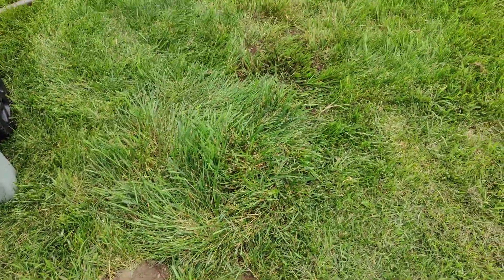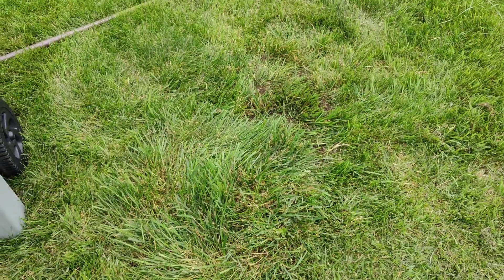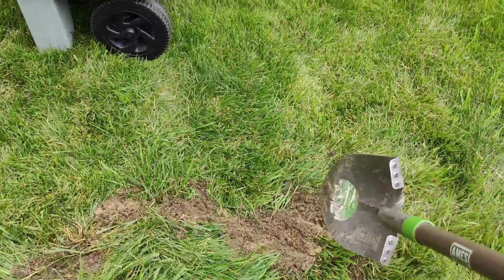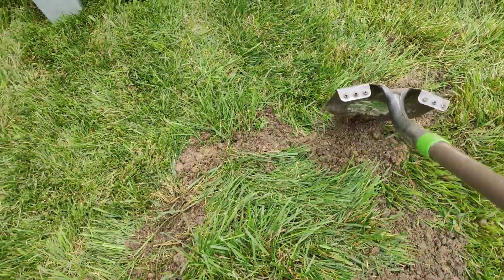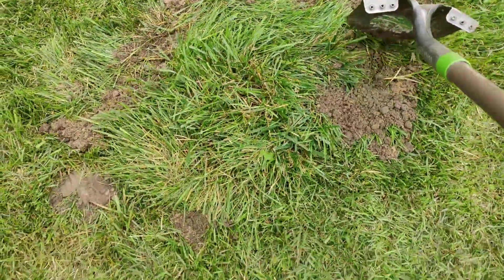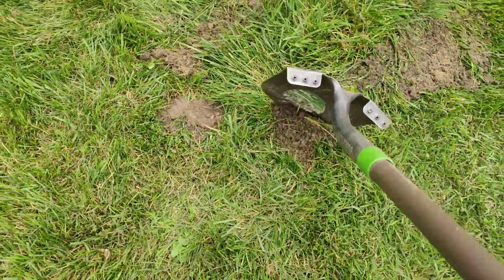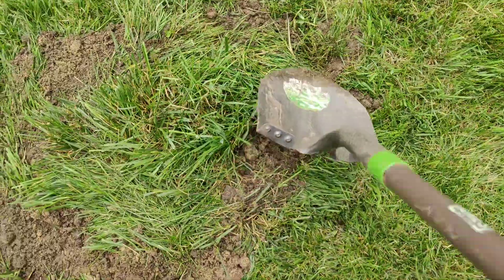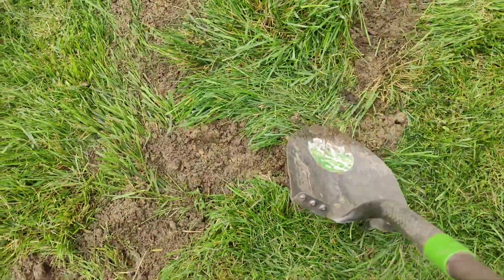Once it's filled in, put your sod back. You can see already this is just about done, but I'll put some around the edges just to even things out. And this one was done. Like I said earlier, it already had work done on it previously, taking out roots that were underneath there.